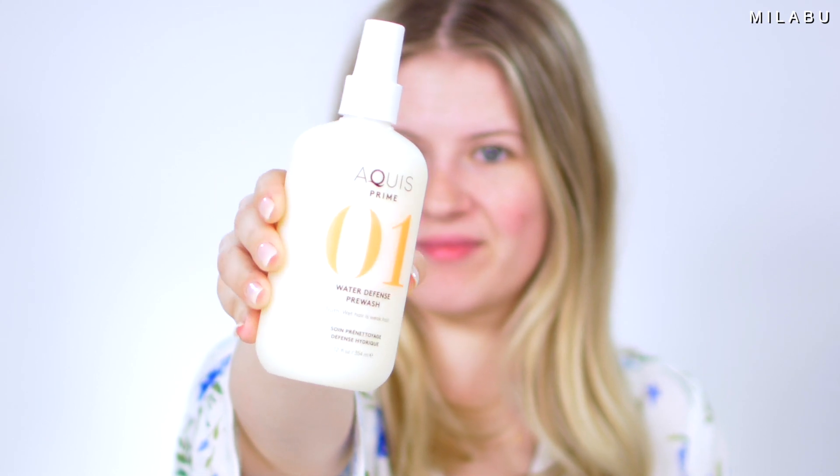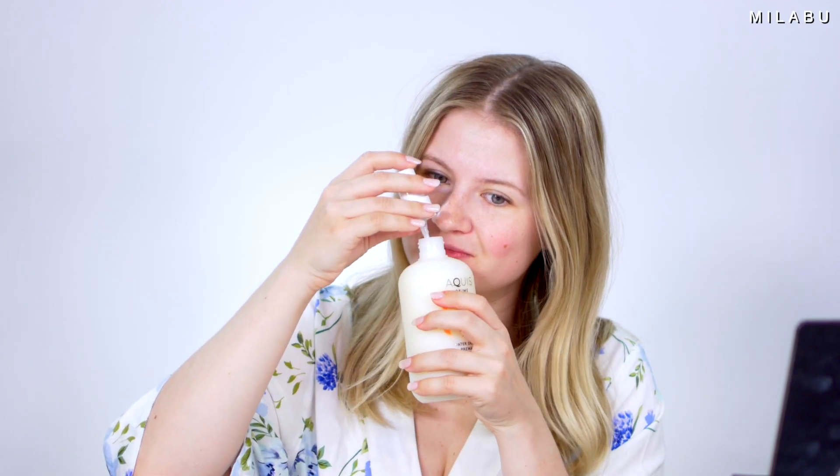This is a pretty big bottle. You spray it in your hair and it smells actually really good — very fresh and clean. It says to spray evenly on dry hair before you shower or wet your hair, with a focus on dull or damaged areas. I'm going to be focusing right here especially, because this is all new hair growth and I don't have as much damage at the very top.